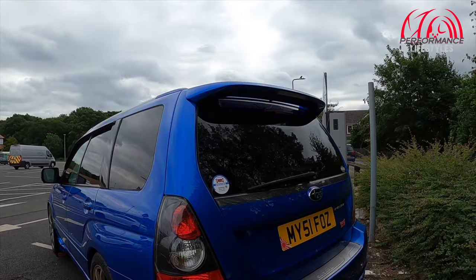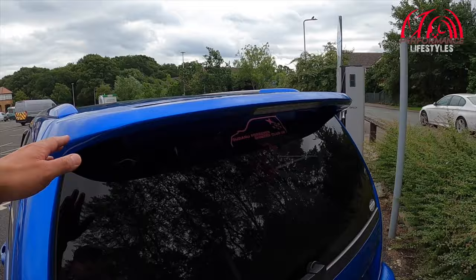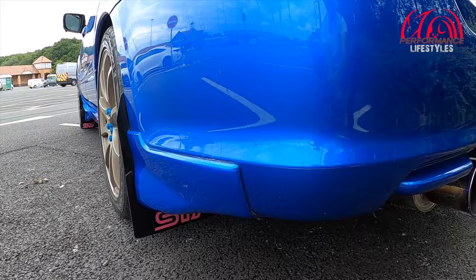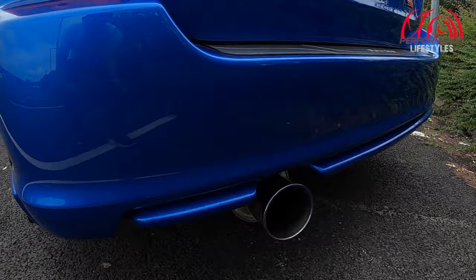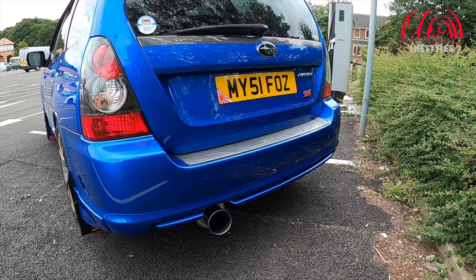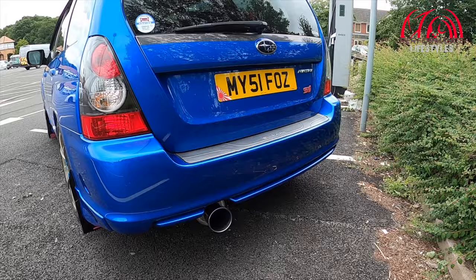The back end looks fairly standard — there's not really a lot going on aftermarket-wise. This is a standard spoiler, standard rear lights, facelift lights, standard rear bumper. The spats are the only real modification on the back end, apart from the exhaust. It's got a Kakimoto exhaust system, which is a three-inch system all the way from the turbo back. It's fully decatted and remapped to 350 horsepower.